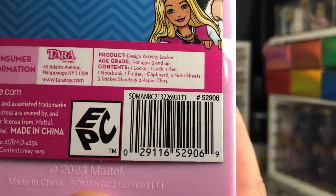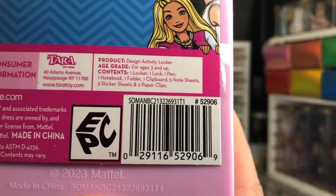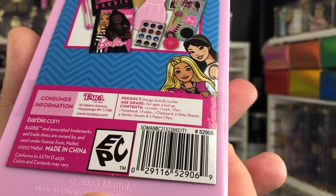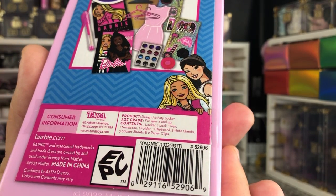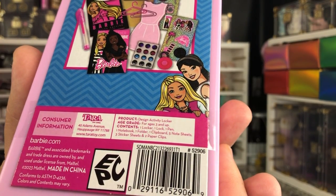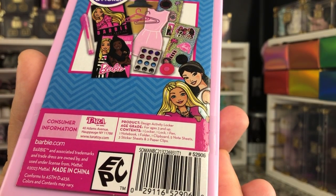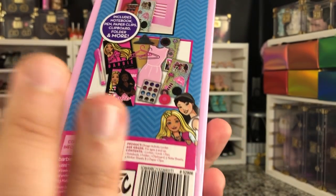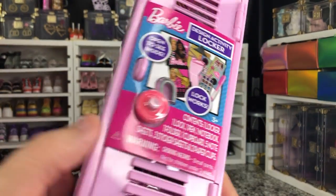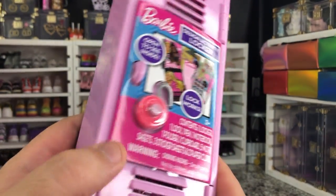Here is the UPC for anybody looking for it. So this is put out by the Terra Toy Group at Hopodge, New York. I picked this up at my local Walmart, so these are readily available in places, and it's very cool.